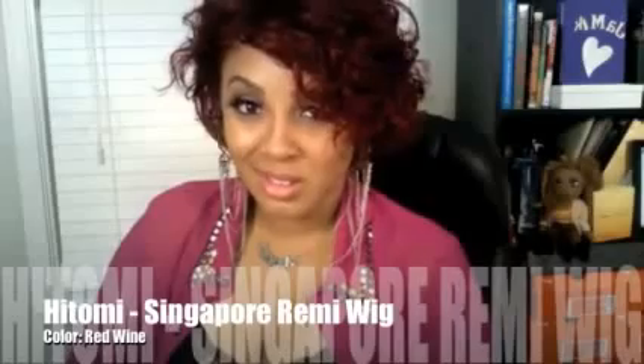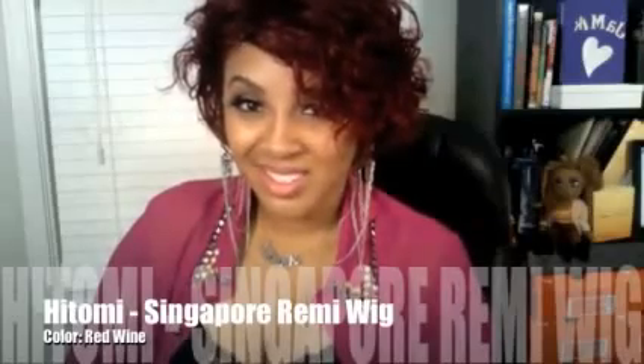I had no idea that Bishi was doing it like this. I'm talking to you about the Hitomi Singapore Remy wig, and it's described as virgin Remy hair. This is it and I was messing with it. It is a wig, it is not a lace front wig, and it fit perfectly on my head.